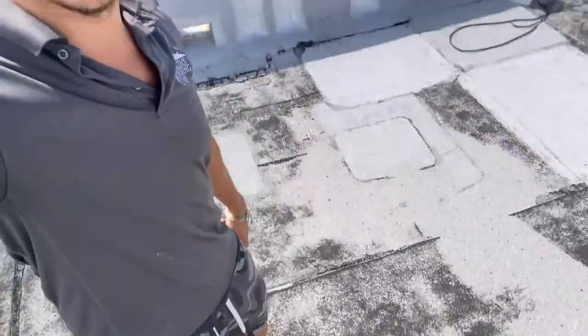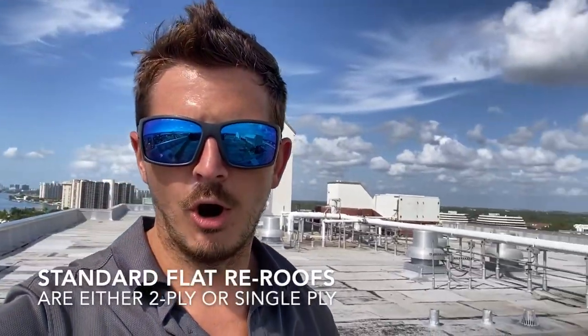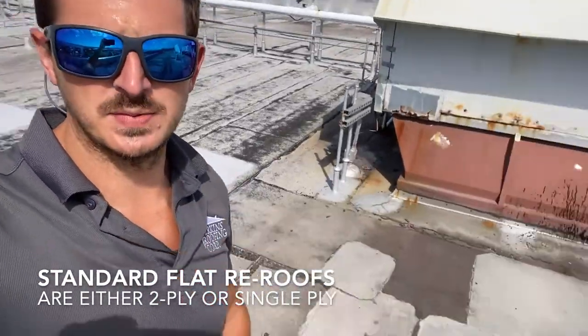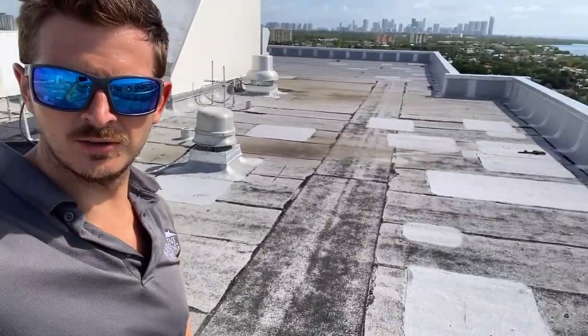I'll show some drone photos so you can see the shape of the roof. On the flat roof, all of the layers are included, and different types of sloping can be done on the flat roof. Usually that sloping will be included, but there can be upgrade options.